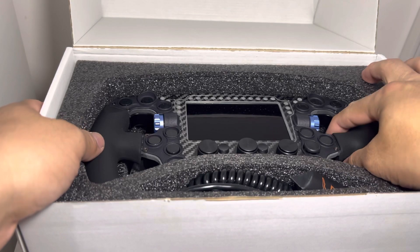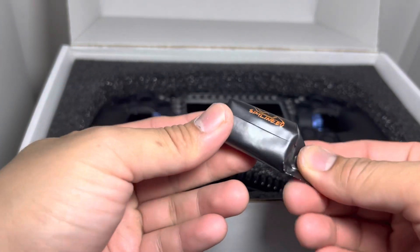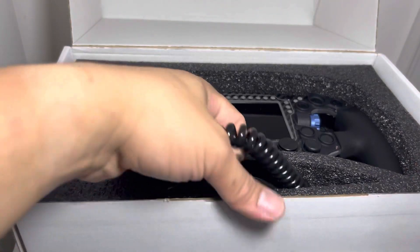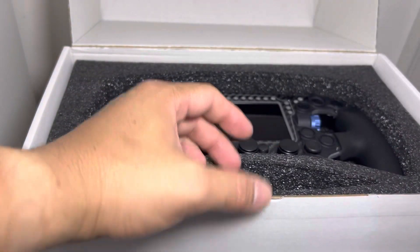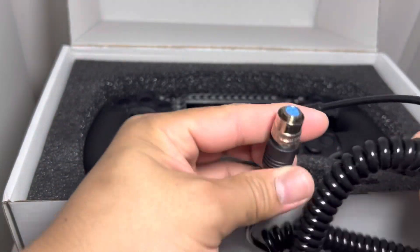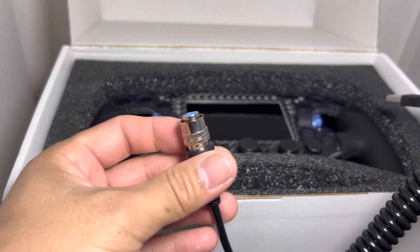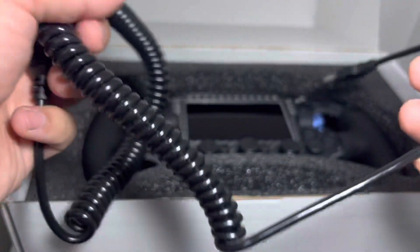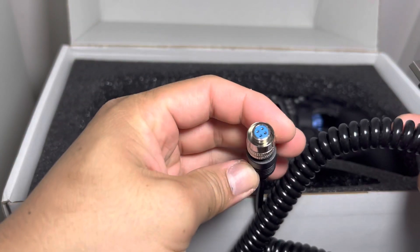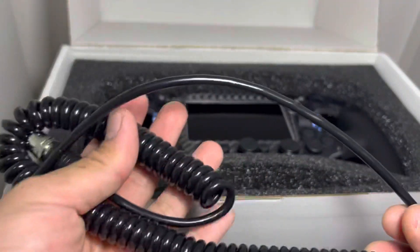Here's the steering wheel itself. By the way, I bought this steering wheel from Simuline — there are some goodies here too. The steering wheel comes with a push-pull connector cable. When I first saw the steering wheel, that pushed me away from getting it because it had a USB-C, but now it has a proper connector. Pretty high quality as well.